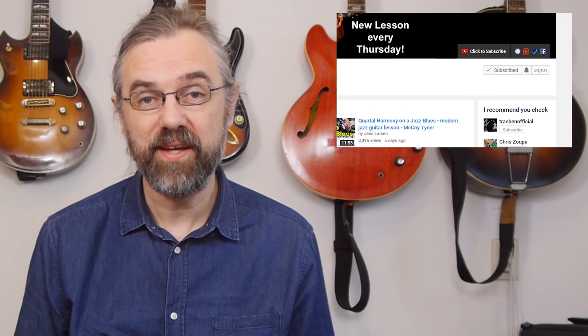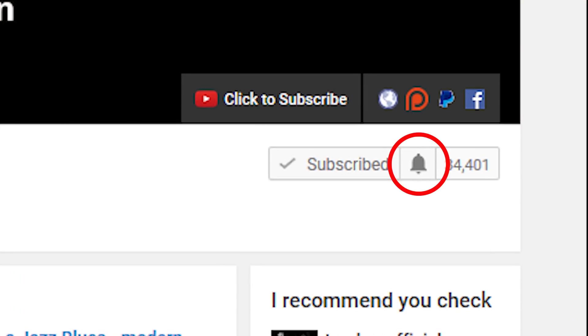If you want to learn more about jazz guitar, improve the way that you solo, check out some interesting arpeggios or chord voicings, then subscribe to my channel. If you want to make sure not to miss anything, then click the little bell notification icon next to the subscribe button.